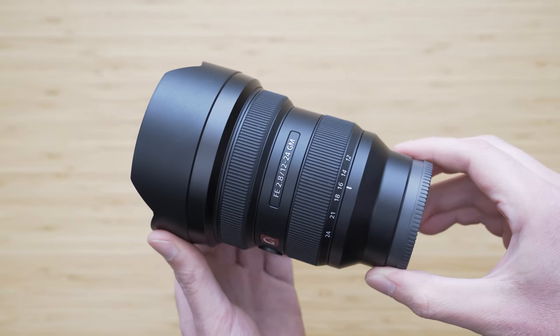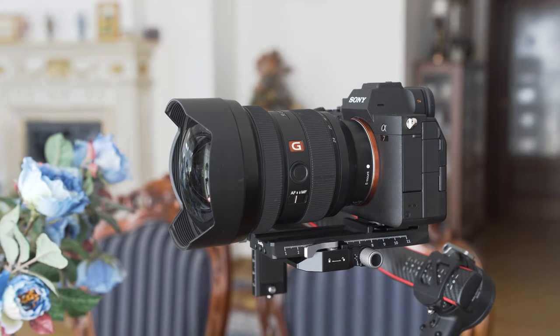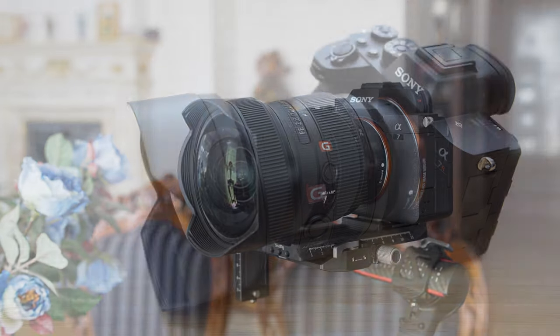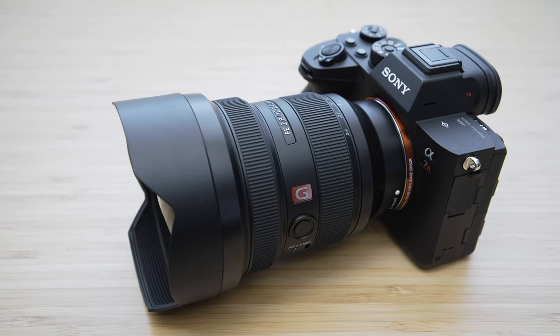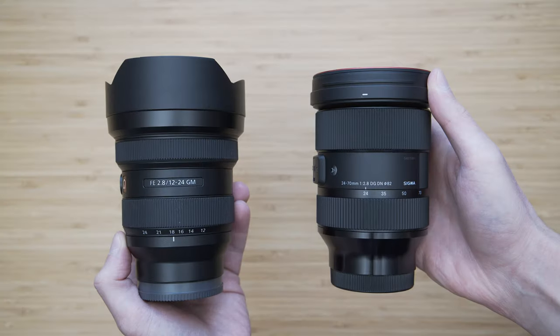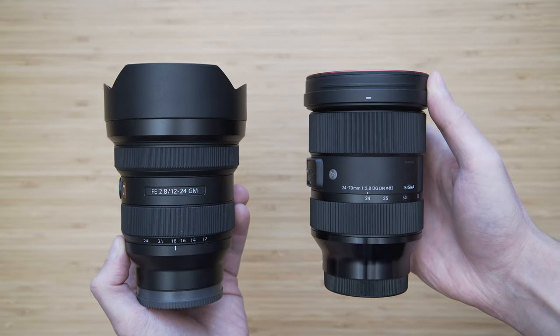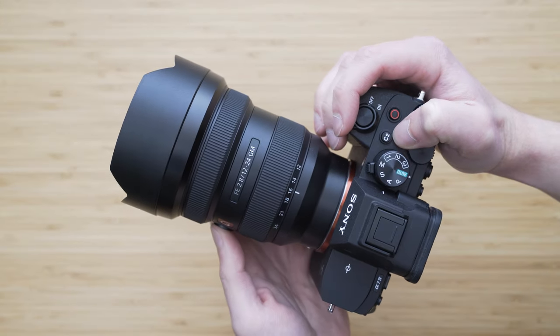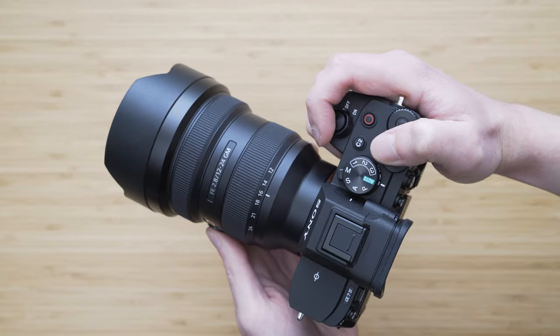The 12-24 is 13.7cm long and weighs 847 grams. It is not a small lens in absolute terms, but it is very small by 12-24mm f2.8 standards. It is roughly as big and heavy as an average 24-70mm f2.8, so it is definitely manageable, especially on Gen 4 bodies with a larger grip.